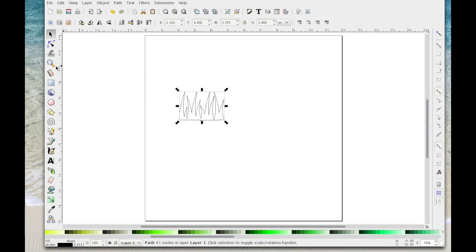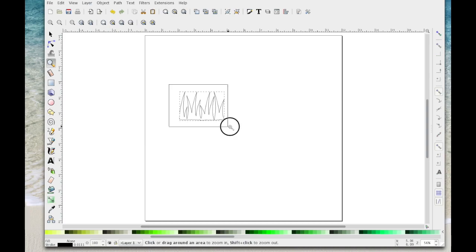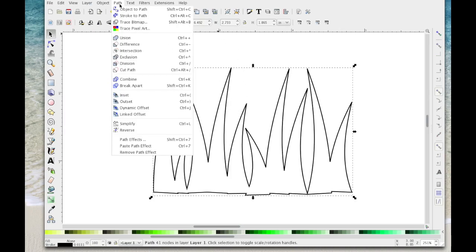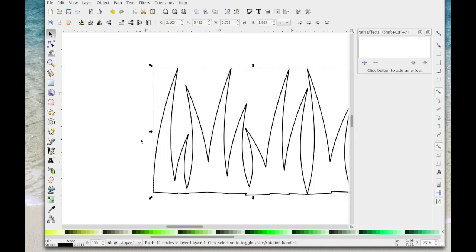I'm going to zoom in again so you can see, then come to Path > Path Effects. That will bring up the path effects box.